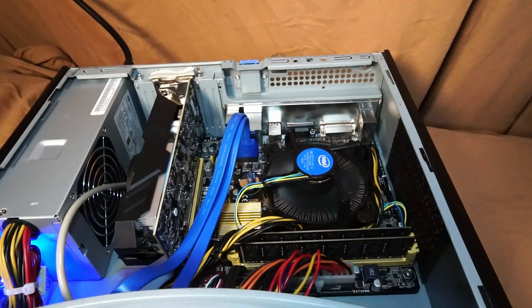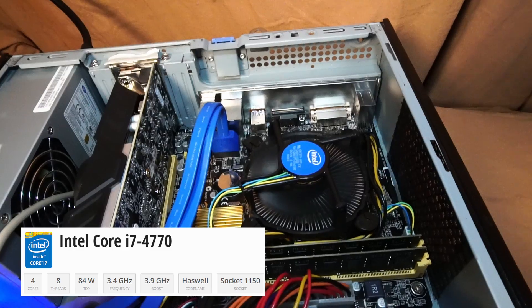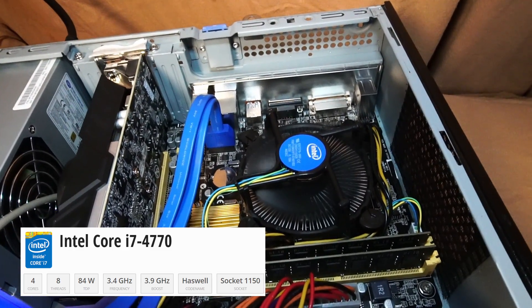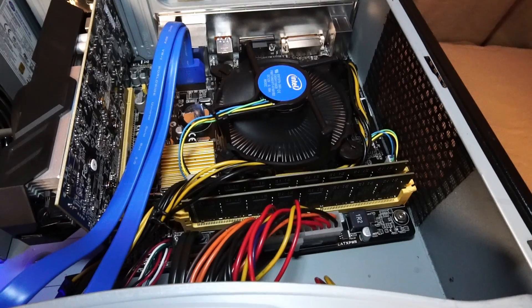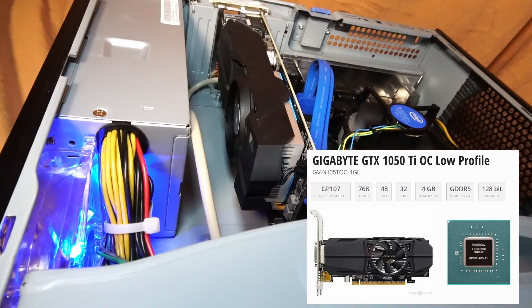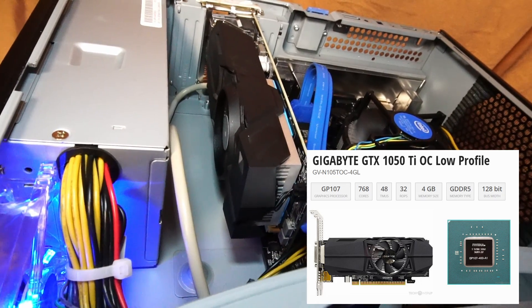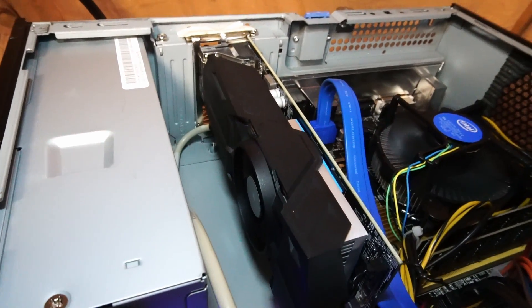Underneath this stock Intel CPU cooler lies an Intel Core i7-4770 CPU with 4 cores and 8 threads. Beside that is 16GB of TimeTek DDR3 1600MHz RAM. The graphics card is a low-profile Gigabyte GTX 1050 Ti with 4GB of GDDR5 memory.